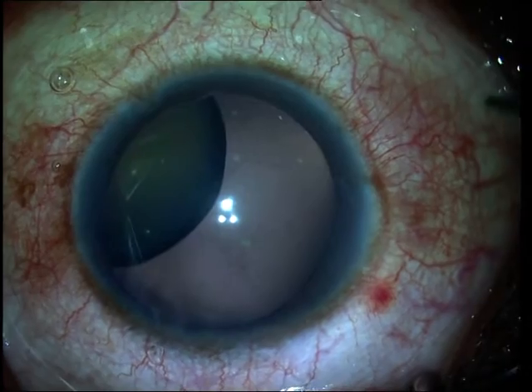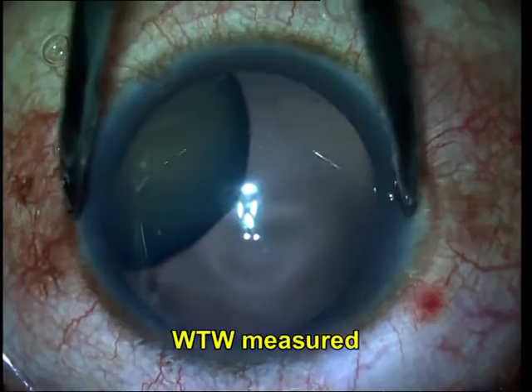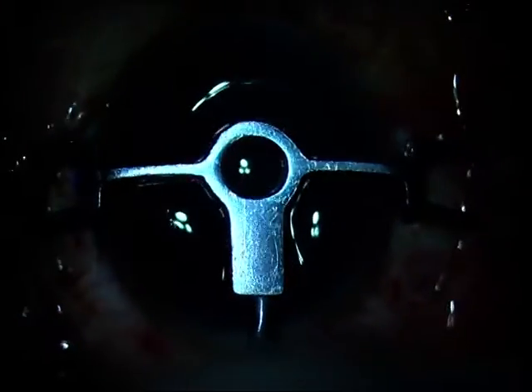We decided to go ahead and remove the subluxated lens and fix a glued intraocular lens. So what I am doing first is measuring the white-to-white diameter to make sure that I would have enough haptic exteriorized to get me a stable intraocular lens.